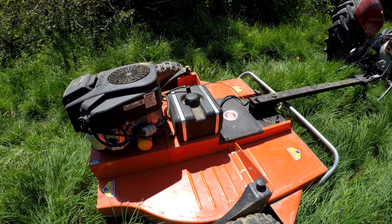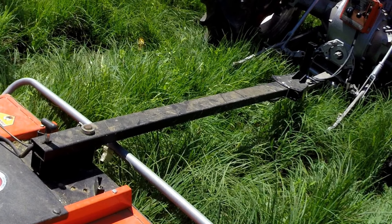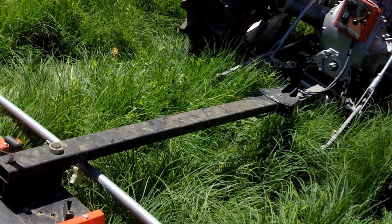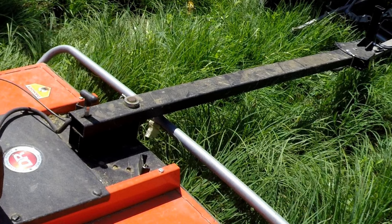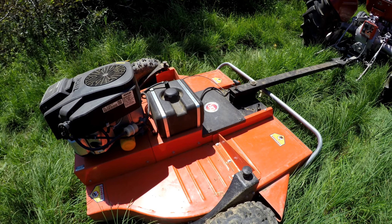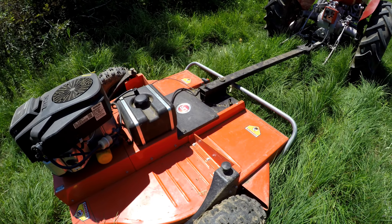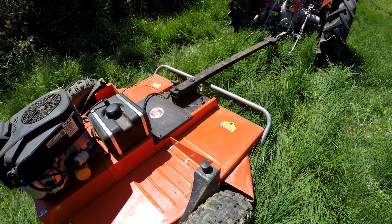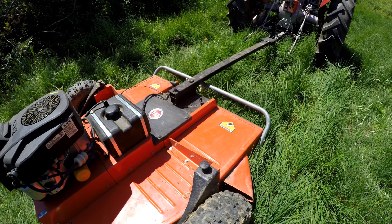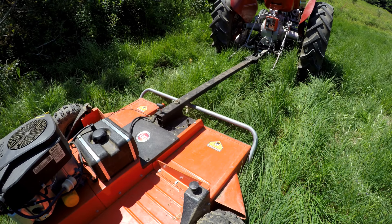The specifications on this unit say it will cut up to two inches. Another great feature is the hitch — for those of you not familiar with these, you can pivot this hitch to allow you to cut an offset, so you can cut with the mower out beside the tractor, ATV, or whatever you've got. I'll show you that as we get going. It's a really handy feature — it allows you to cut in under trees and places you don't want to get the tow vehicle too close to.